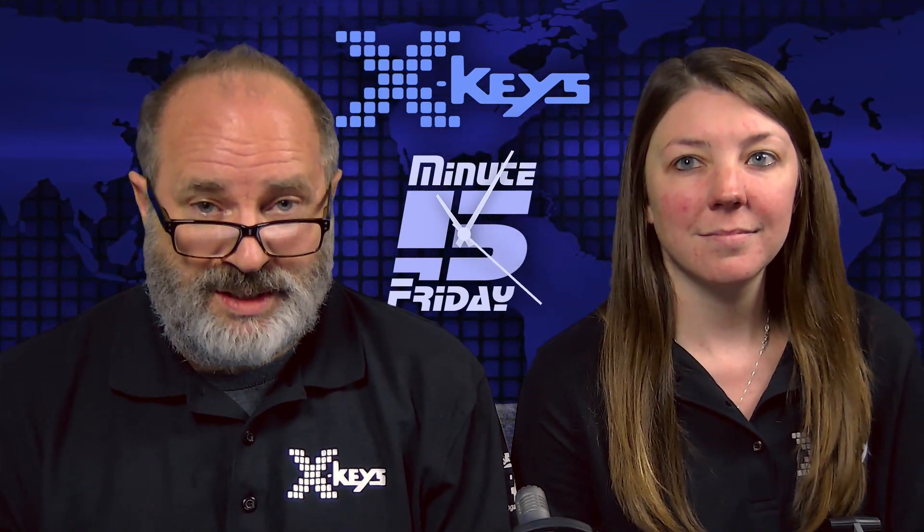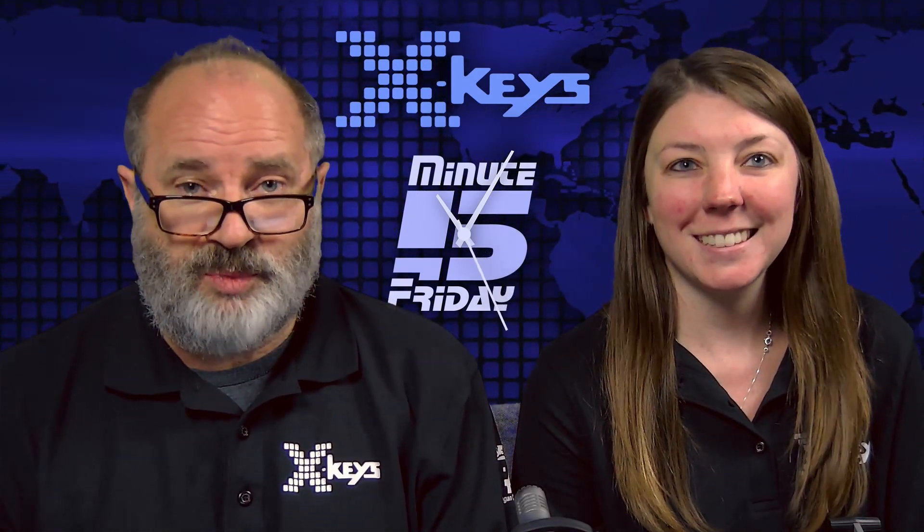We've added an NDI camera from our good buddies at PTZ Optics. We're testing one of their NDI cameras. We've got time after our five's up — we might be able to show you a little bit of that. All right. What are we doing today? Today, we are going to talk about key blockers and masks.